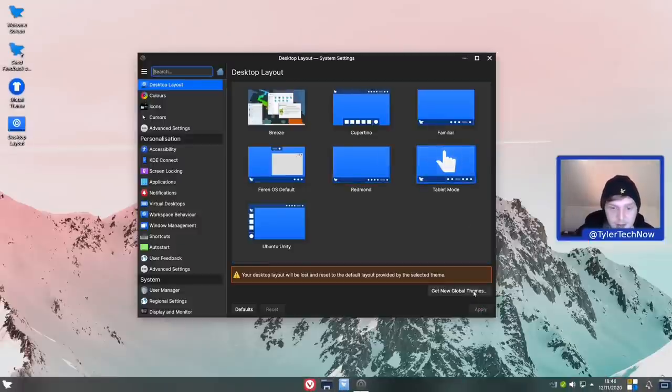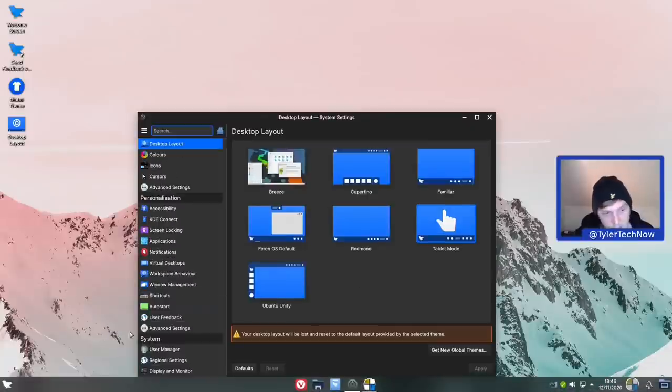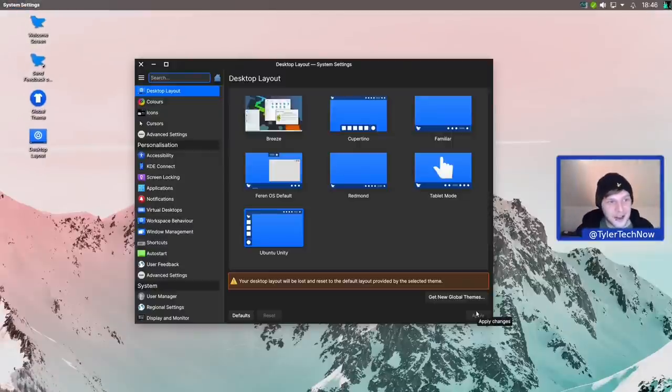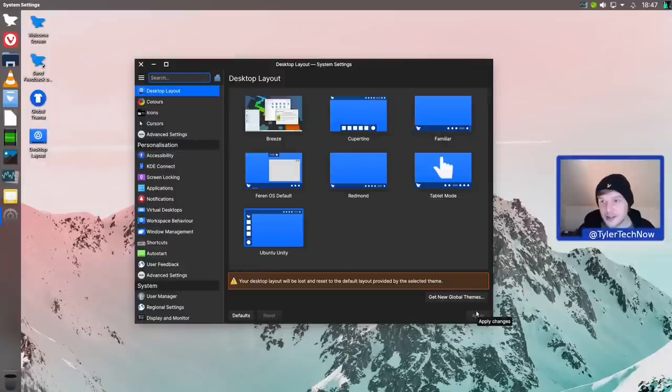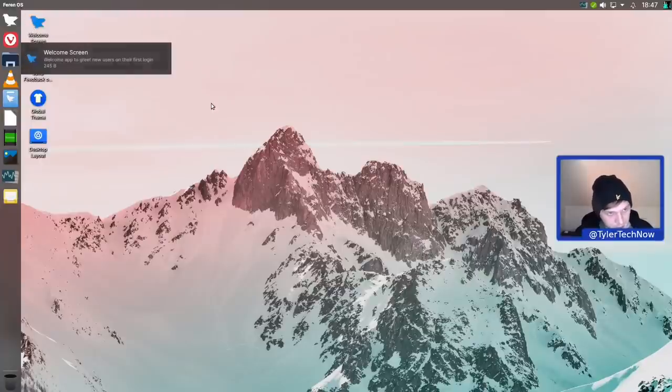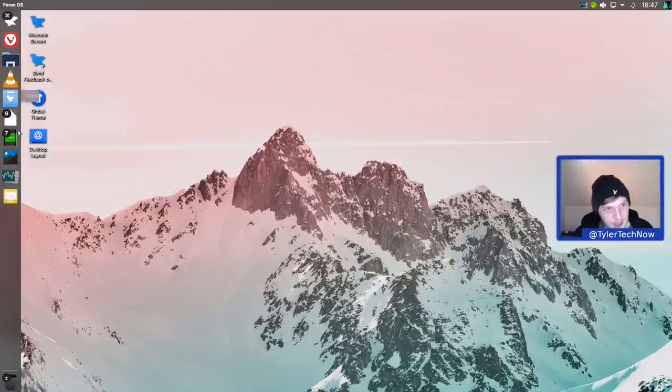Tablet mode is good for those with touch input - applications are centered on the panel but things are made bigger, including a button to minimize all windows and an on-screen keyboard toggle, very useful. The application launcher in tablet mode is the simple menu. Saving the best for last: the Ubuntu Unity layout. Just wait for it - there we go! I really don't think any other desktop environment apart from Unity itself does this layout better. I'll do a reboot now just to let everything take full effect.